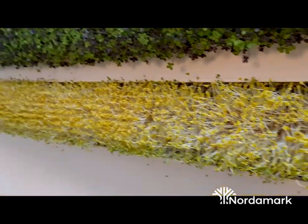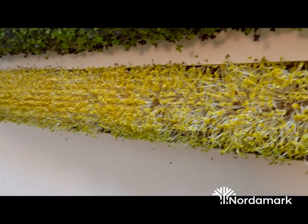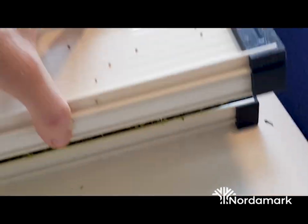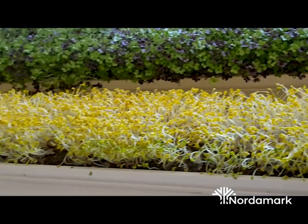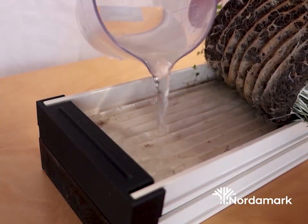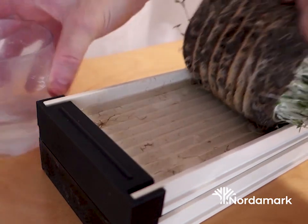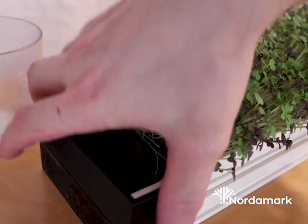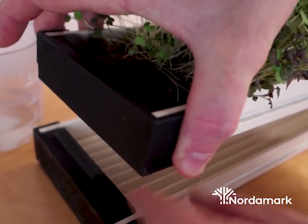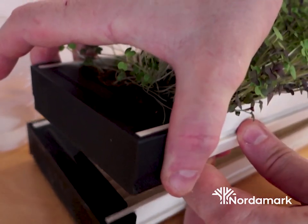After two to four more days, you can see that the lid has lifted up a little and a small gap has been created. This means the sprouting stage is done, so we take off the top channel to start giving them light. Before we do that, give them some water — the easiest way is to pour a cup of water on one side and lift it up so it flows through the whole hemp fiber.